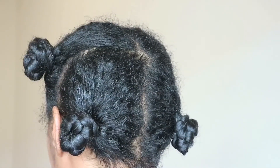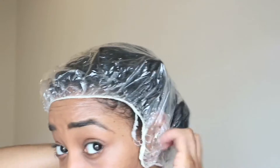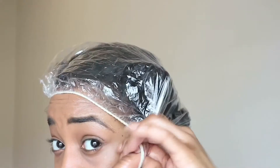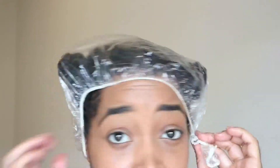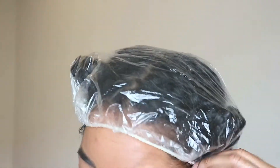And just like that, I'm done. Throw a plastic bag or a plastic cap, if you have one, on your head. Sit under a dryer, or you can even hop in the shower for 15 minutes, and then you rinse it out and continue on with your wash day. Alright, that's it guys. That's how I pre-poo.